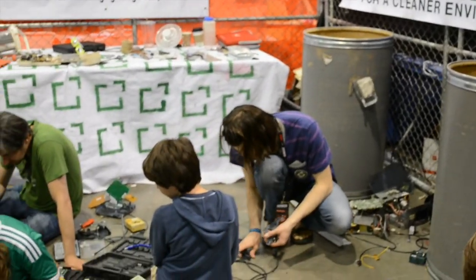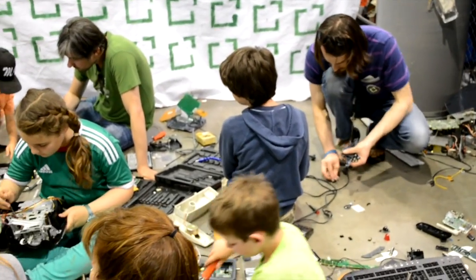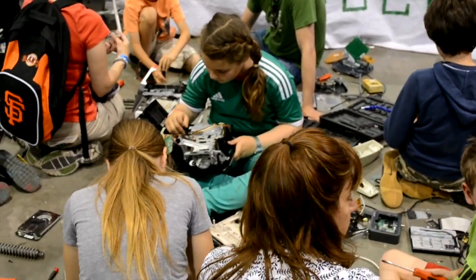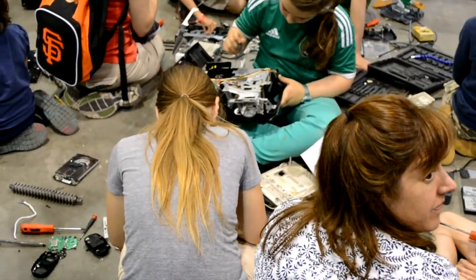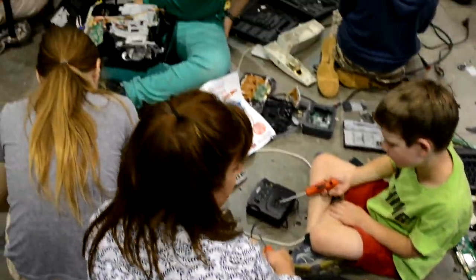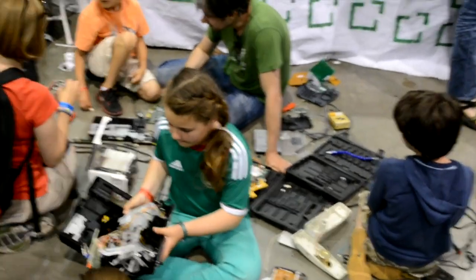And here at the fair, we got a ton of e-waste from a local green citizen and e-waste recycler. And we just got kids ripping it apart, seeing what's inside, getting really excited about it.